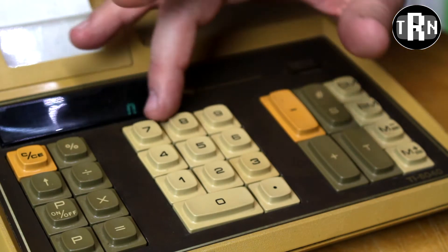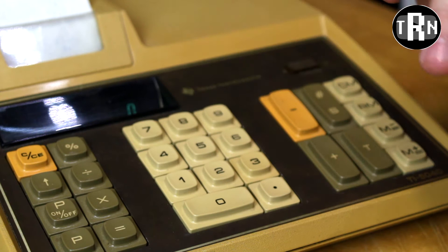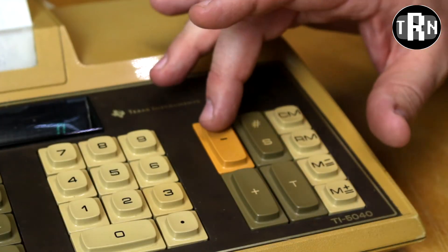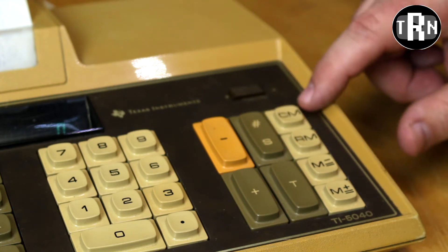Moving towards the center of the keyboard, we do have the typical 7, 8, 9 all the way through the normal functionality — same layout as any modern day calculator. And then all the way on the right side, we do have the minus, the plus, the total, the subtotal, and the memory functionality buttons.